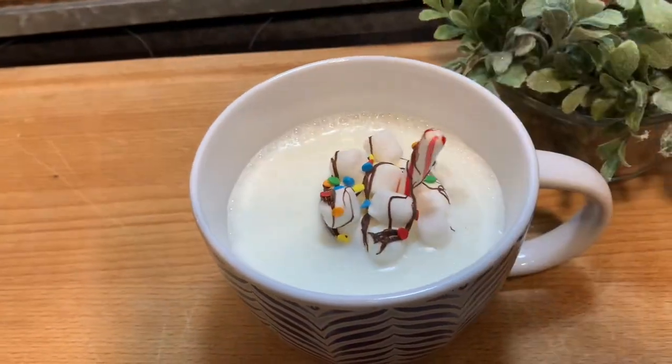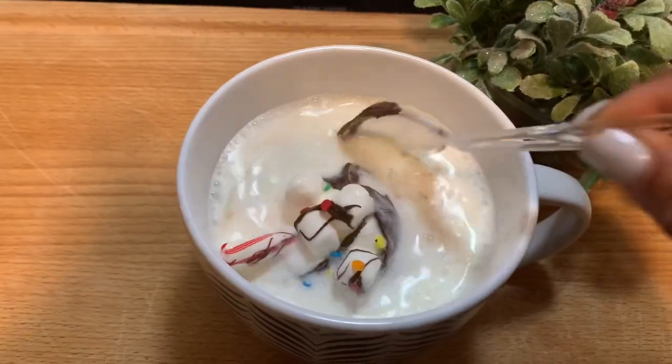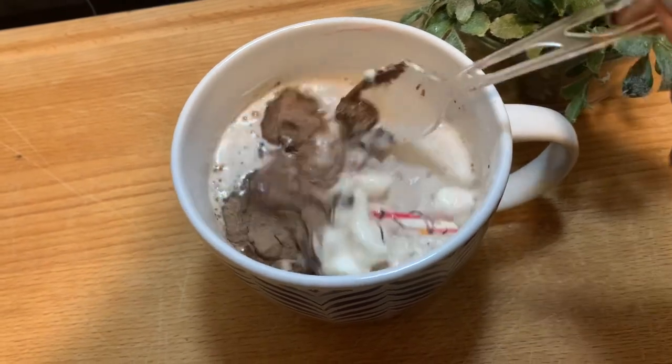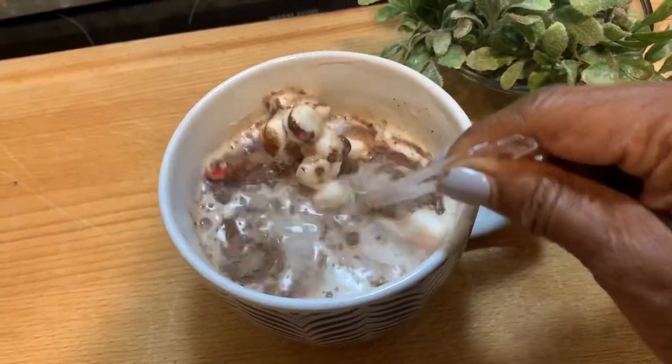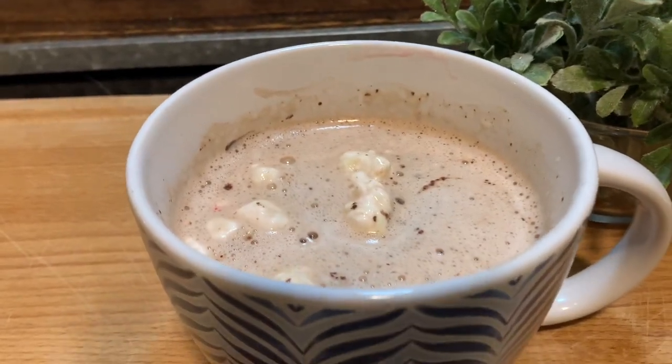Take that, put it down into your hot milk or hot water — depending on what kind of mix you get — and all of a sudden it explodes and you'll have your hot chocolate. Isn't that awesome? Yummy.